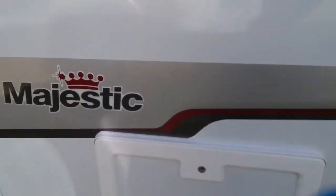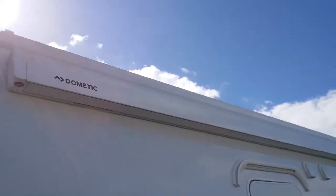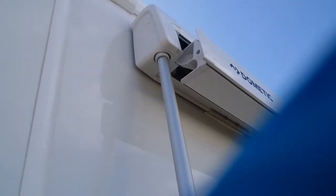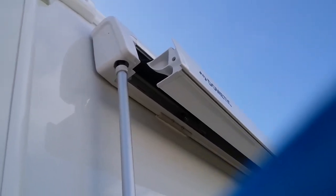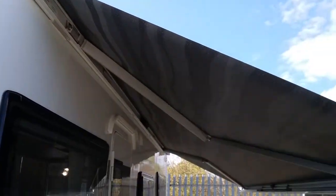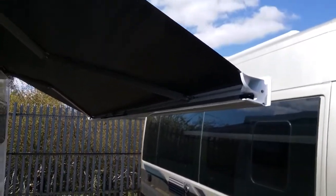Moving back closer to the front, we have access underneath the bench seat. We also have the Dometic rollout canopy — to roll it out we need the winding handle. One end locates up here, and once in position we can begin winding it out. Only wind it out a short distance first and then drop the legs for stability. I have wound the canopy out a short distance and now we want to drop the legs to give it some support before winding it out fully.